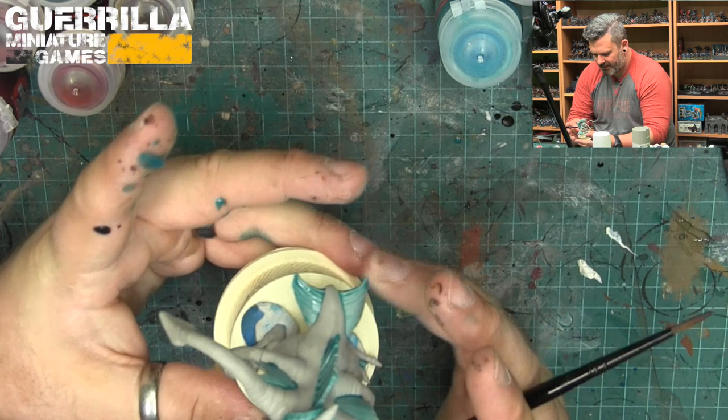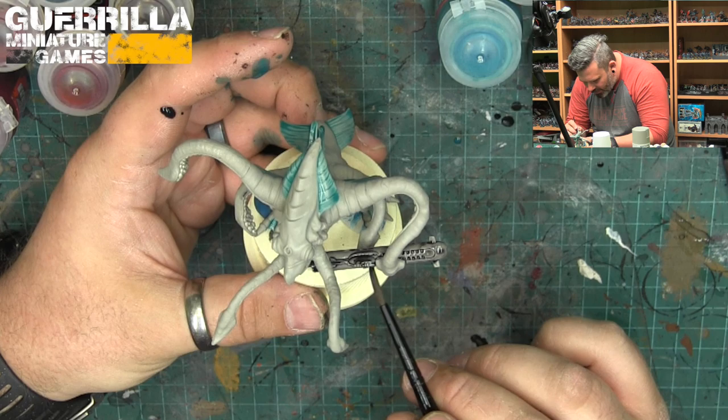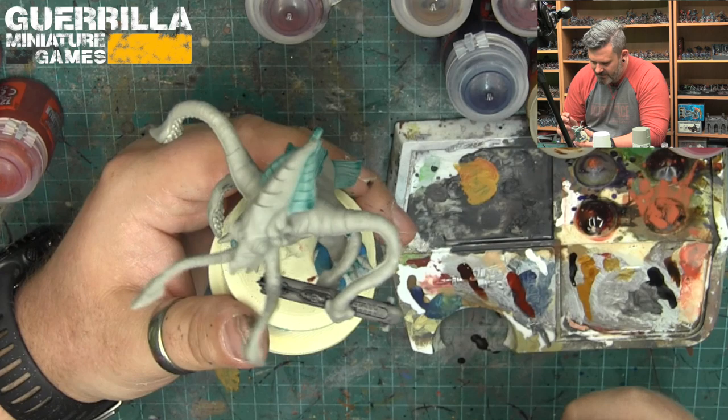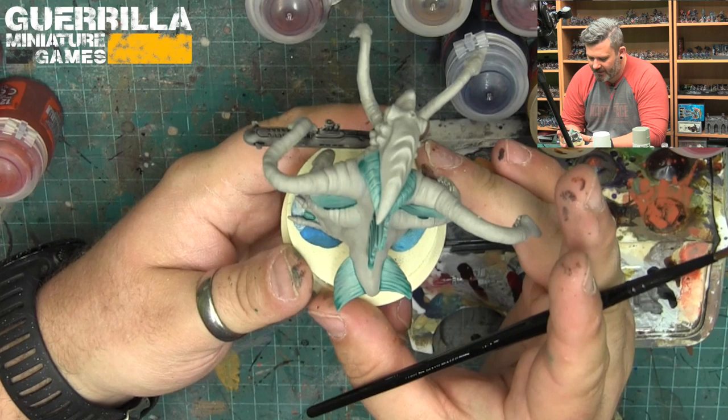Let's let this sucker dry for a minute before we move on to the next color. I'm just going to make sure all the recesses have paint in them and not miss any areas. Alright, he's pretty much dry at this point. There's a little bit of pooling around the bottom of the submarine, but I'm happy with all the transitions — they look really good. The fins are looking really strong. There's a bit of pooling I'm just going to mop up, but for the most part he's looking pretty great.